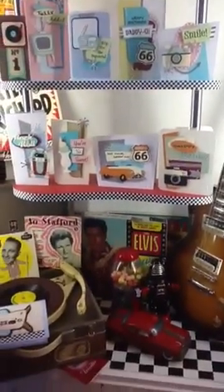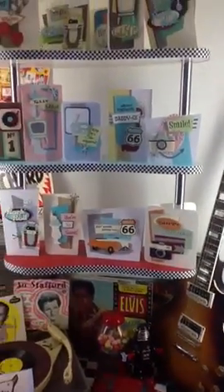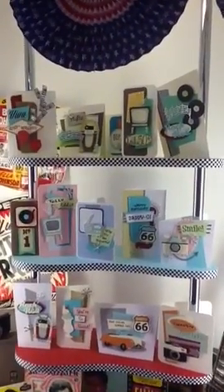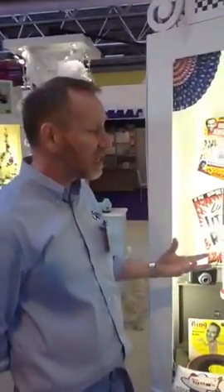Some of the dyes are quite masculine, so it's great for the boys. And it's just beautiful, simple colour combinations tying into the 1950s Americana. It's been very popular with us here. It's almost like going back to the old days, the dyes that we used to have.